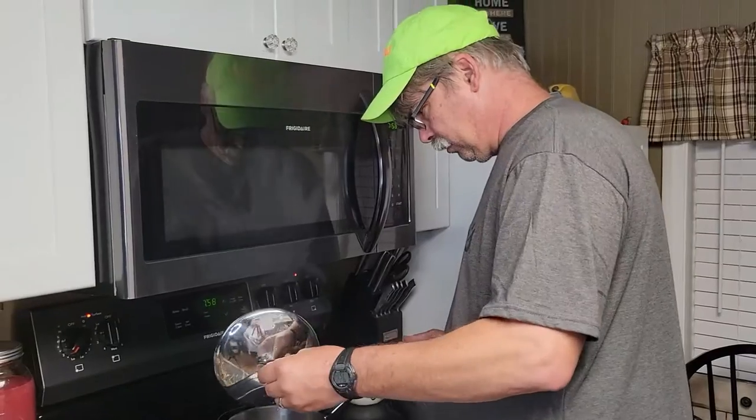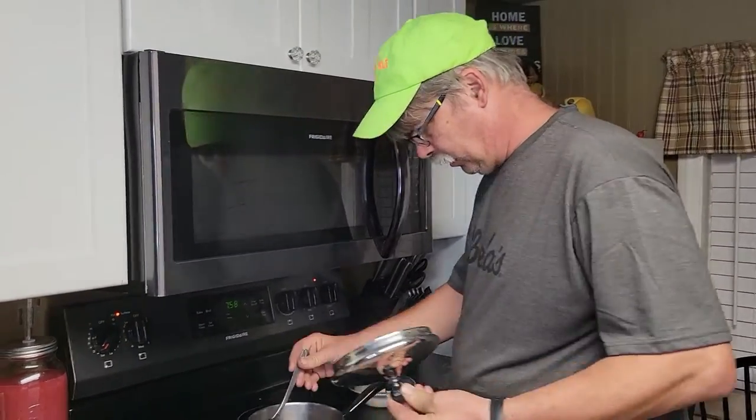I smell a party going on! Welcome back everybody. This morning I'm going to make — or start — a sauce I wanted to make. I've seen it online and I wanted to try it myself.